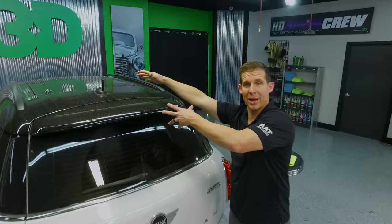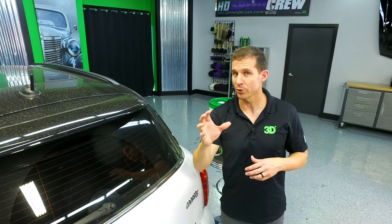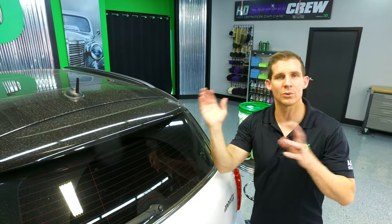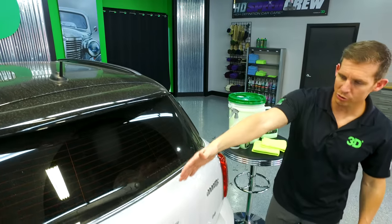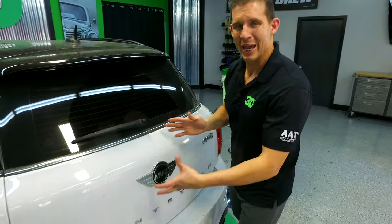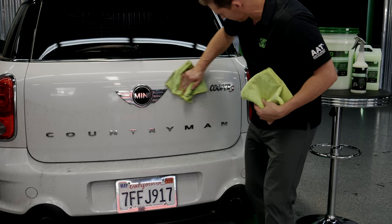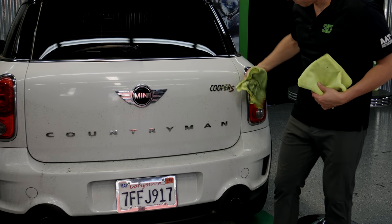So we have white and we have black. We have an extremely soft black top. We're going to show you how much protection a waterless car wash will do — how it's safer and able to do this without scratching up the surface. We'll also show you how white this panel will get. So we're going to go ahead and get started.